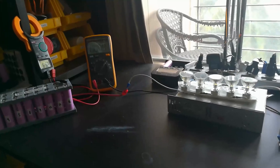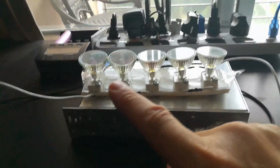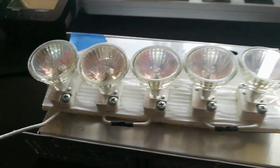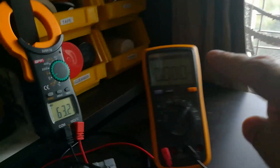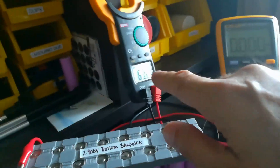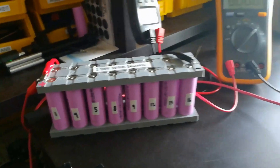We have our discharge test set up — 100 watts of halogen bulbs which are going to get stinking hot, so I've got the fan blowing on them. They will be drawing 1.7 amps. This meter measures the pack voltage, and there's the pack right there, nicely balanced and ready to go.